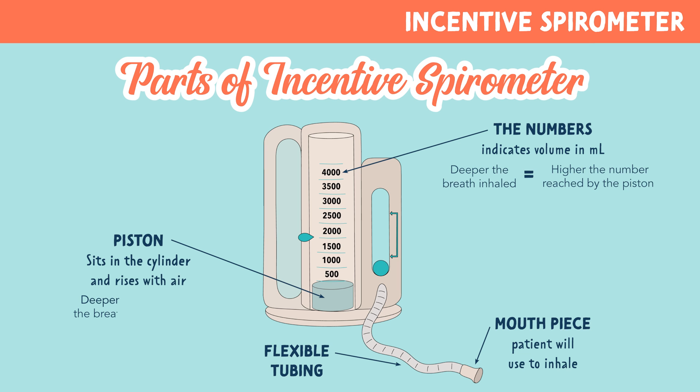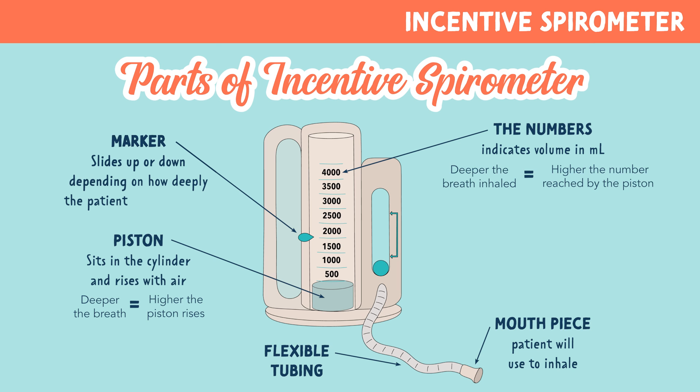The deeper the breath, the higher the piston rises. The marker, often on the left side of the spirometer, can be moved for individual goals. It can be slid up or down depending on how deeply the patient should breathe.